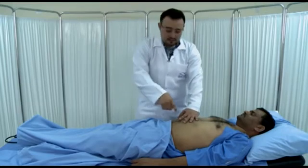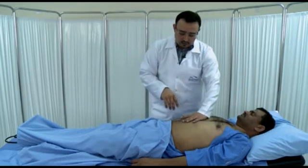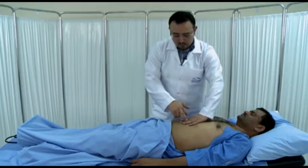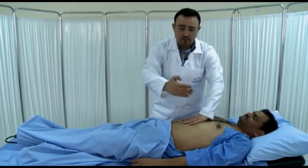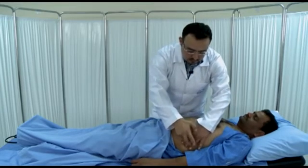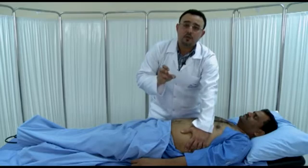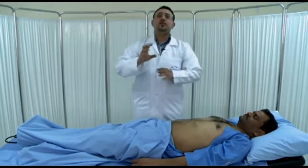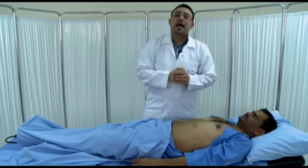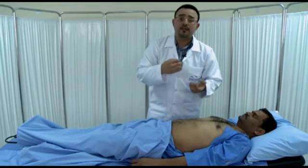Then move your hands with fingers pointing toward the feet and move away from yourself, looking for flank dullness. To detect flank dullness in ascites, you need at least two liters of fluid inside the abdomen. Flank dullness is a sensitive but not specific sign for ascites, because thick fat can also give some dullness. The most specific way is to do shifting dullness.